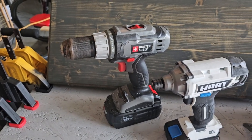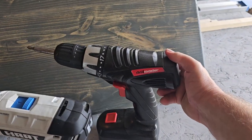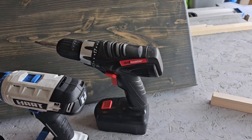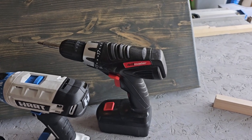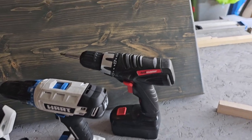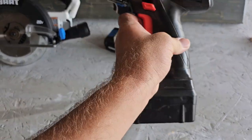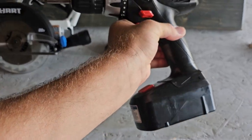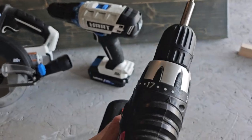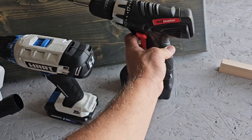This is a Drill Master — a Harbor Freight drill. It came with a battery, a charger, and the drill itself; I think it was like 20 bucks. It's not a bad little drill to be honest. If you're just needing a good drill, it's an 18-volt. It works really good, it's got the clutch adjustments on it — it's not a bad drill for the money.